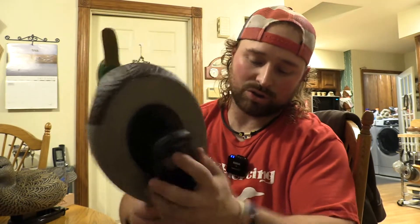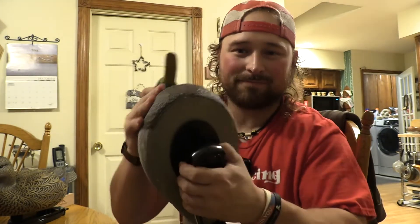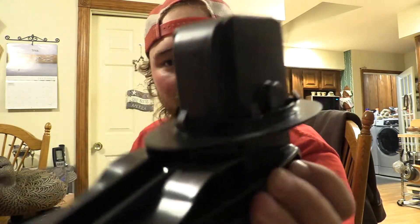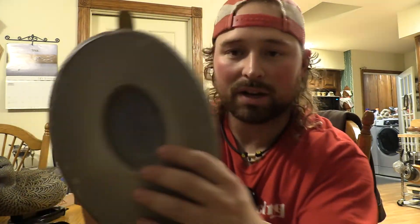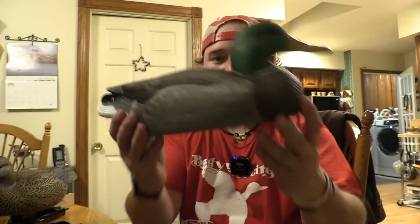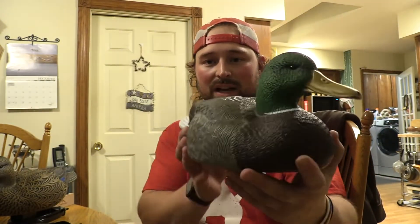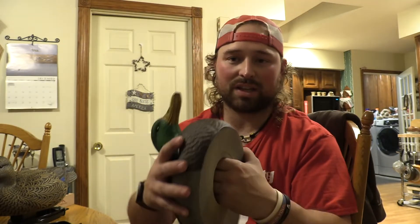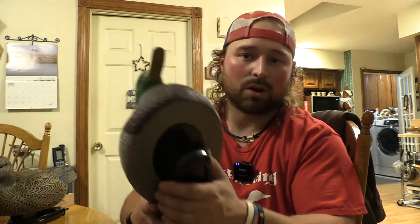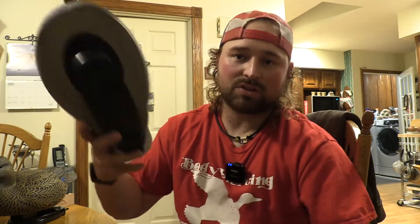Same weight system on the drake. Another feature I forgot to mention: you can pop the keel right off. There are little latches that come in and hook around the inside of the decoy, so if you're hunting land you could just set these down. So you can actually have a land decoy too, and then to put it back in you just pop it up and push it on.